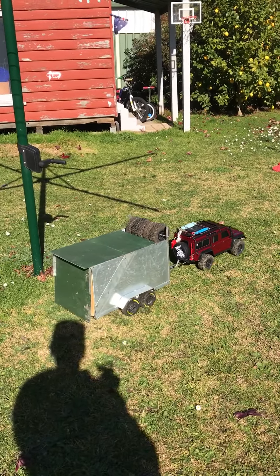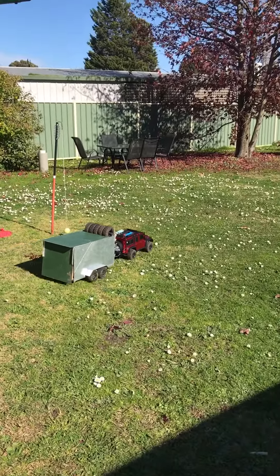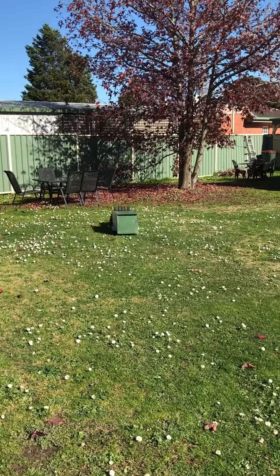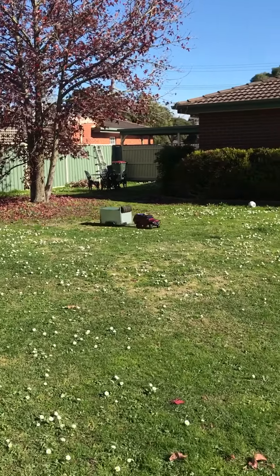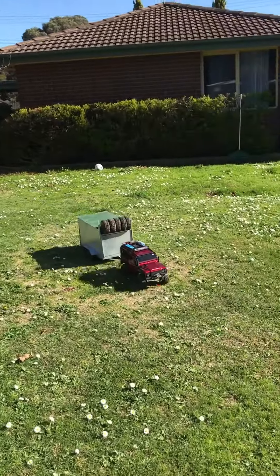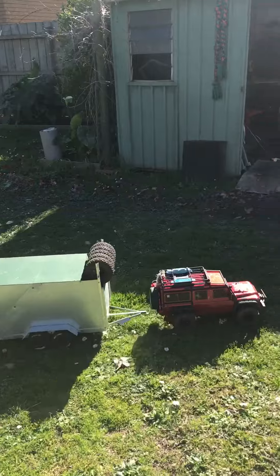Let's go for a bit of a drive. I love towing a trailer. It is just the bomb. I've got to tell you, if you're into your crawlers, get a trailer. Amazing fun.